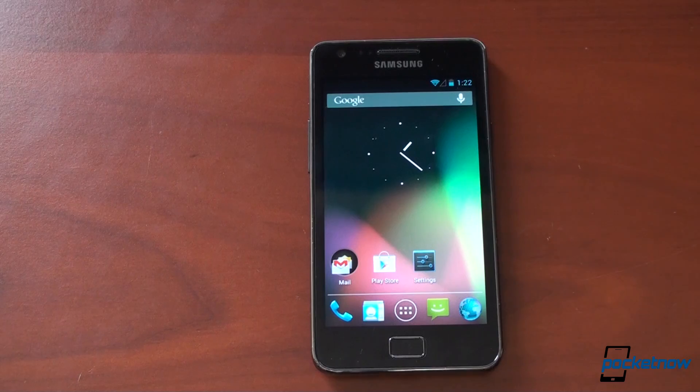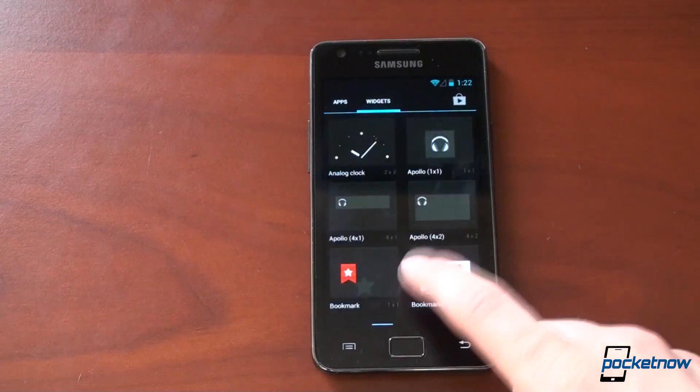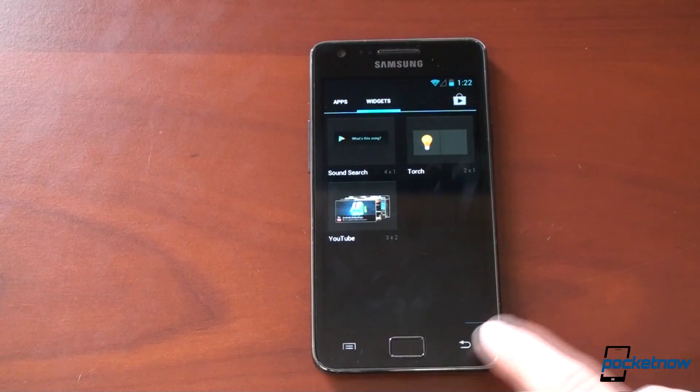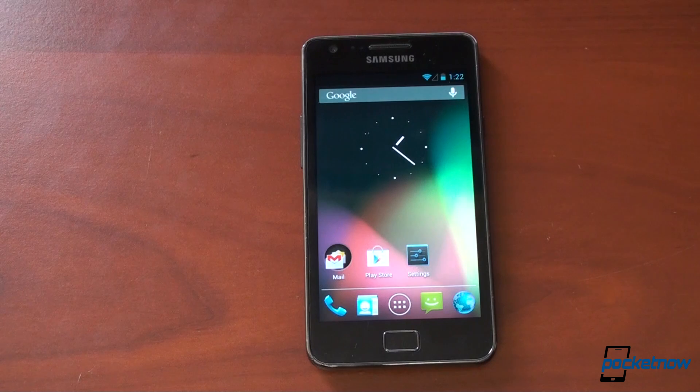We'll put links in the description so you can download this particular ROM. These are nightlies, so you get updates about every night that bring new functionality and new stability to the operating system. So you definitely want to keep up on those if you want the latest and greatest. If you like this video, please give us a thumbs up. Let us know which ROM you're running, but if you're going to leave a comment, drop it over on Pocketnow.com where the actual article is, because that's where we look at the comments — the comments on YouTube just come too fast, too furious. Thanks for commenting and thanks for watching. That's it for now. Bye-bye.